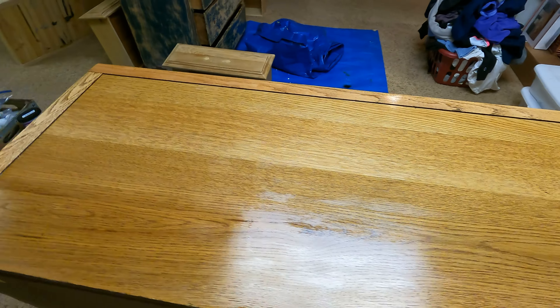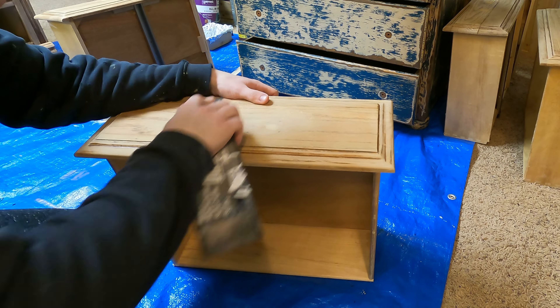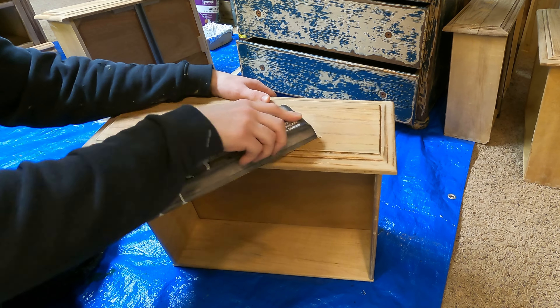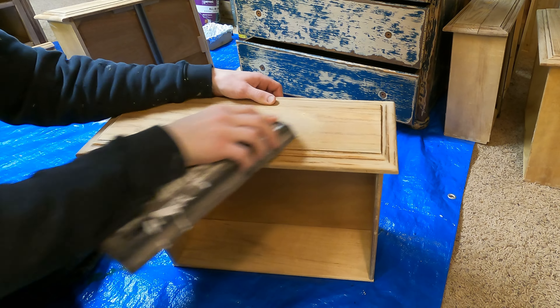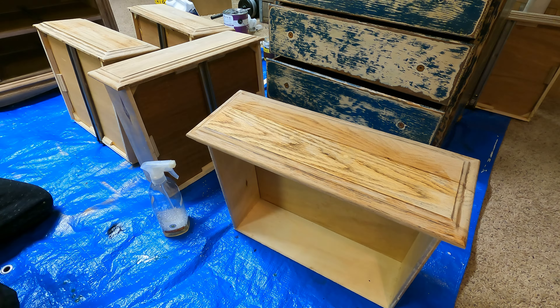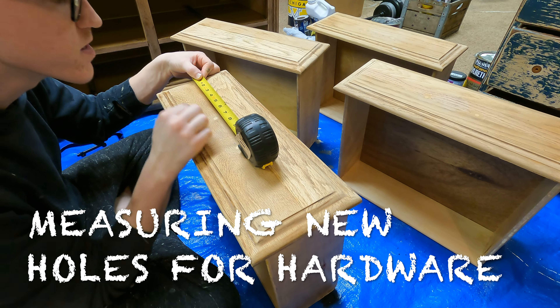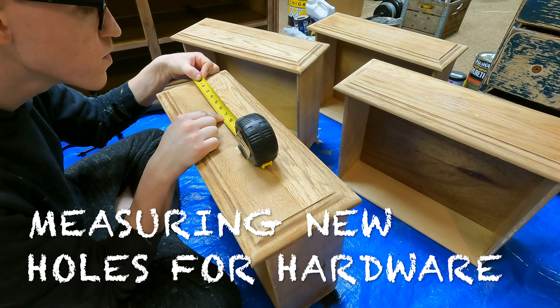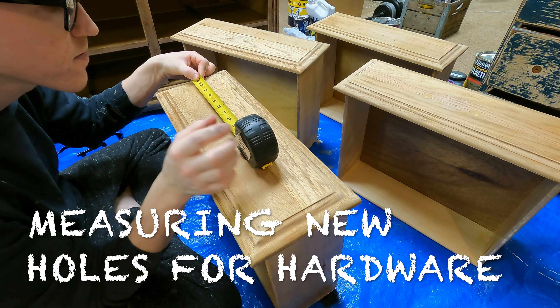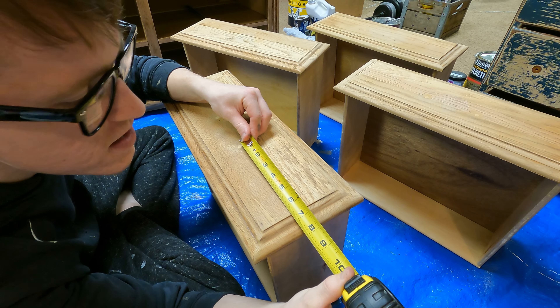While I'm letting that dry, I'm going to go over to my four dresser drawers and make sure that the wood filler is completely flat, and I'm going to begin priming up these dresser drawers so then I can paint them later today. From the edge of this line right here to the old hole, it's about six and a half inches.